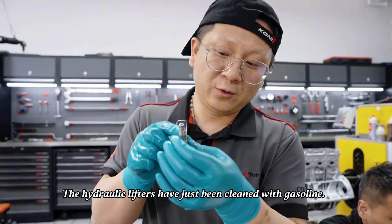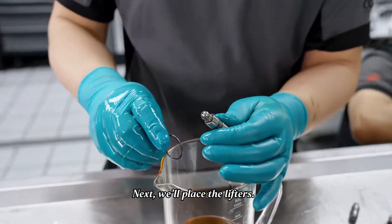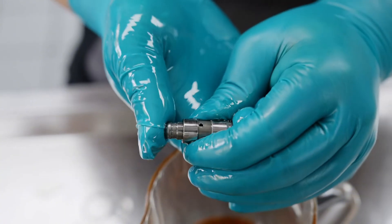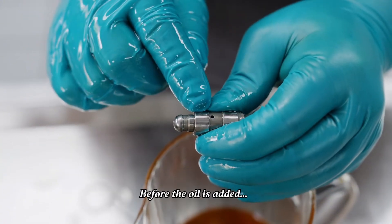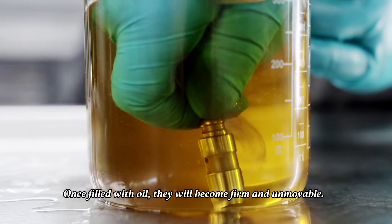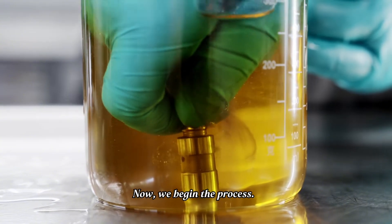The hydraulic lifters have just been cleaned with gasoline. Next, we'll place the lifters — they need to be submerged in our oil cup. Spray them with fresh engine oil after the lifters are submerged. Before the oil is added, they can still be pressed by hand. Once filled with oil, they will become firm and unmovable. Now we begin the process.